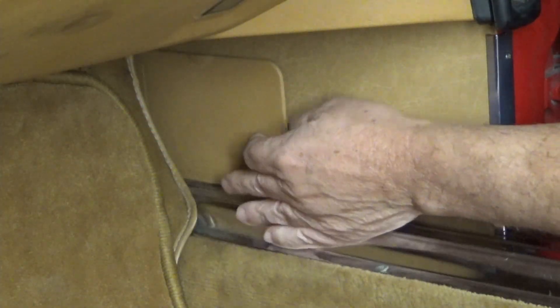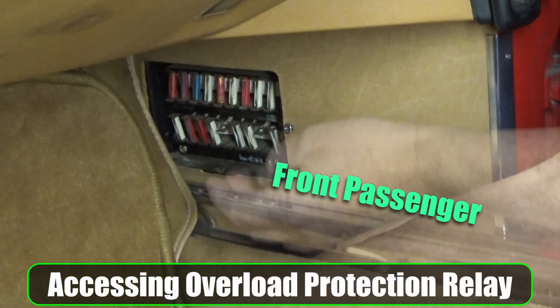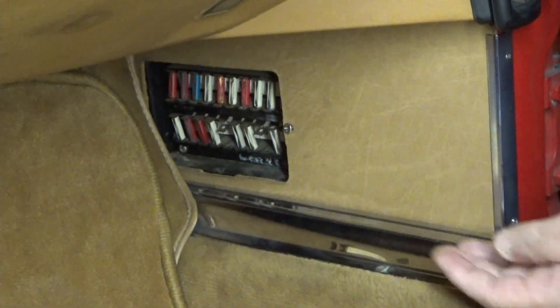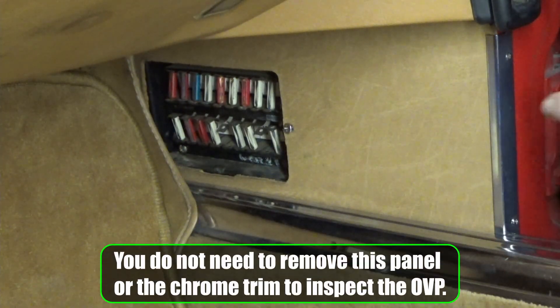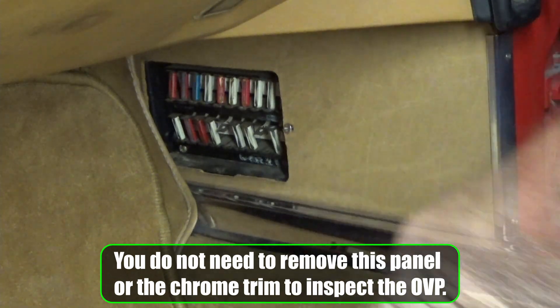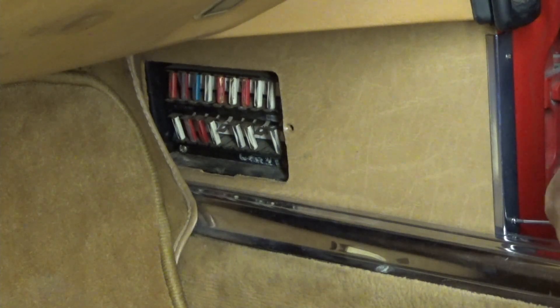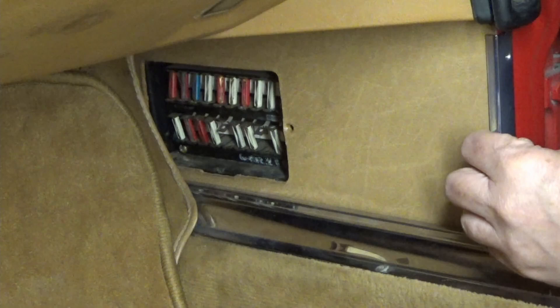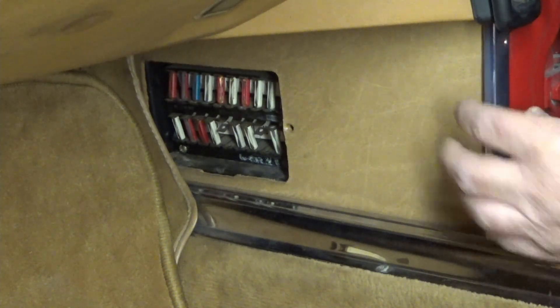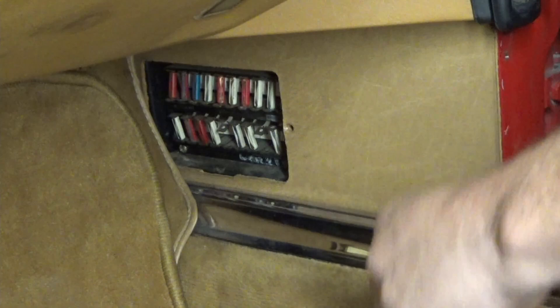This here is where your fuse box is — that overload protection relay is behind this panel. To get this panel off you have two screws here, one here, one here, and then this screw here. After I'm done looking at this I will test each one of those fuses while I'm here. Slide this up and then out, down and out.